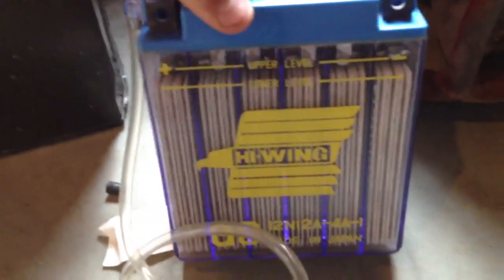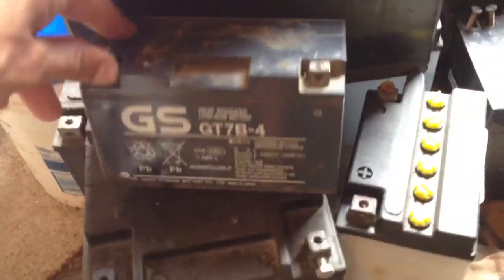Hey everybody, Fantasy Customs here. Sometimes you'll get a battery in the mail and it will not have anything in it. And other times you'll go and you'll buy the AGM sealed batteries like that one — like this motorcycle one. There's a bigger Harley battery right there.